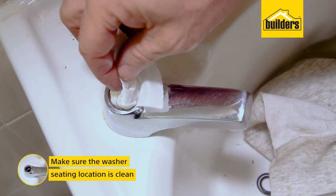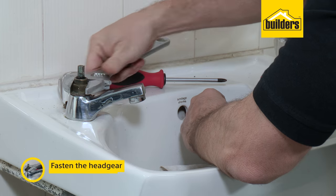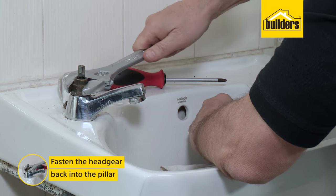Ensure the washer seating locations inside the pillar are smooth and free of debris. With the tap in the open position, fasten the headgear back into the pillar.